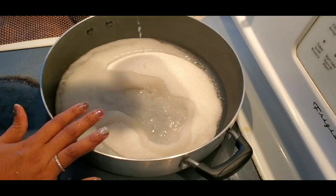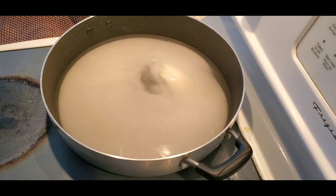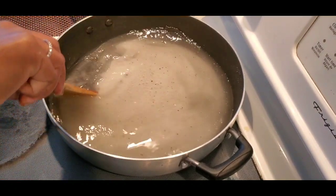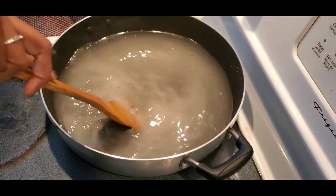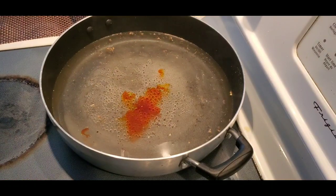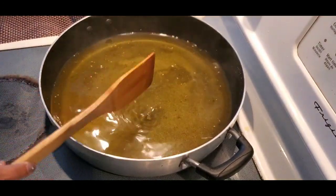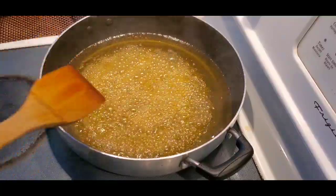Now, for one cup of flour I am taking one and a half cups of sugar — that is the ratio, one to one and a half. So I have taken four cups of chickpea flour, so I'm using six cups of sugar and six cups of water. I'm also adding some cardamom powder and bringing it to a nice boil. It has to boil nicely so it becomes a little thick — not too thick — and I'm adding a little yellow edible food color. Let it boil for around five to ten minutes. It's boiling but still needs to thicken a little more.